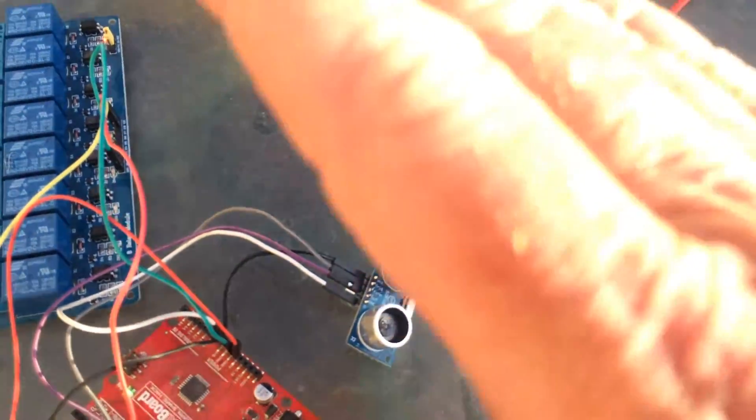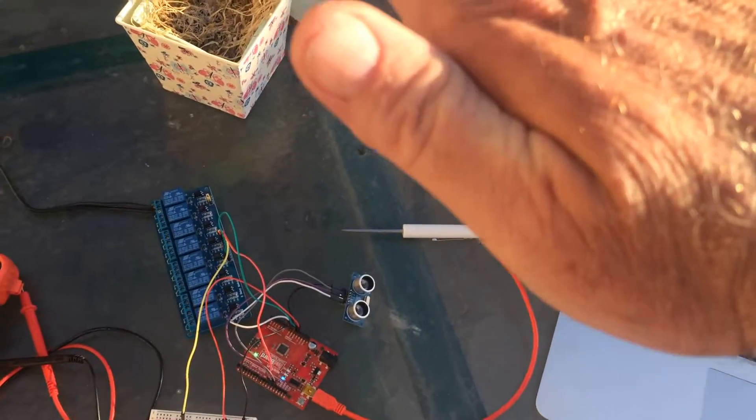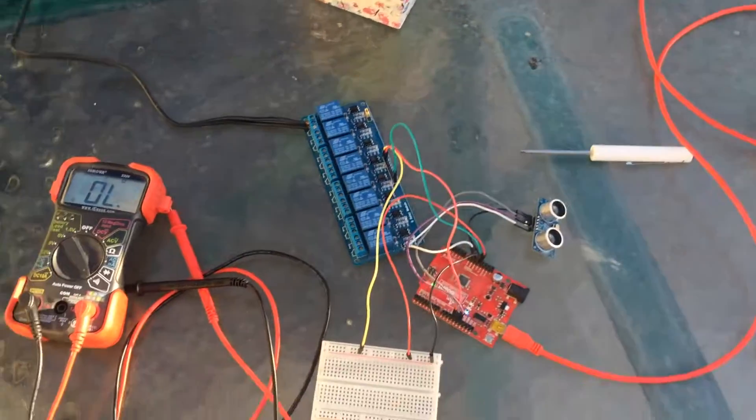There's the distance ultrasonic sensor. I've got it set for 12 inches, so that doesn't do it — but that's 12 inches right there. There's the Arduino.